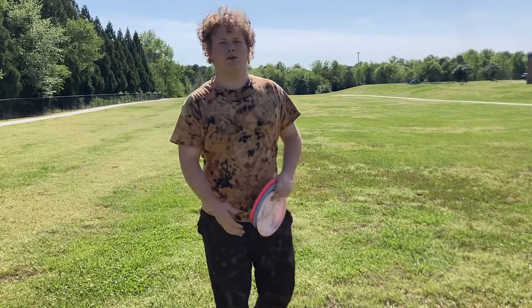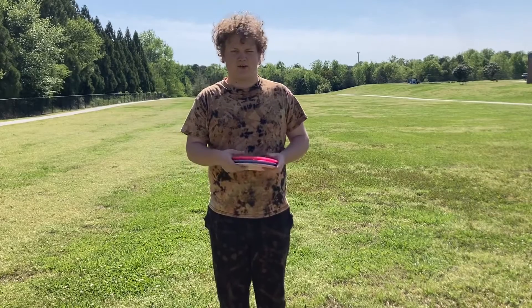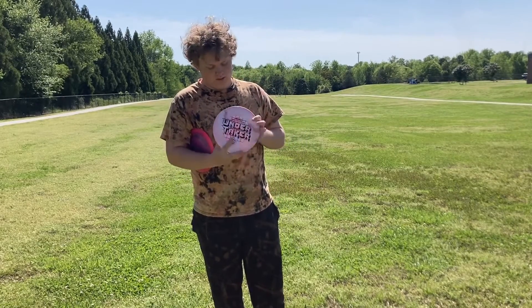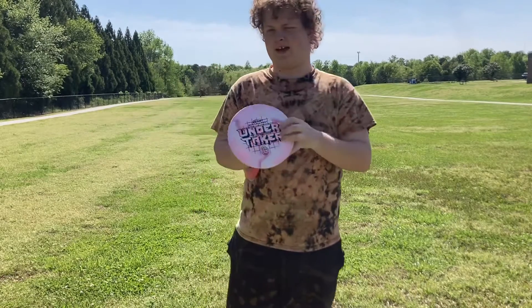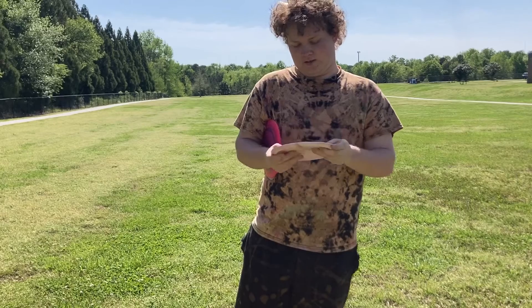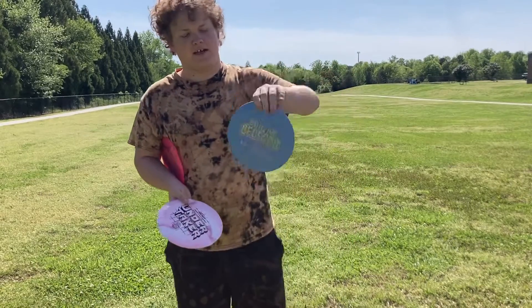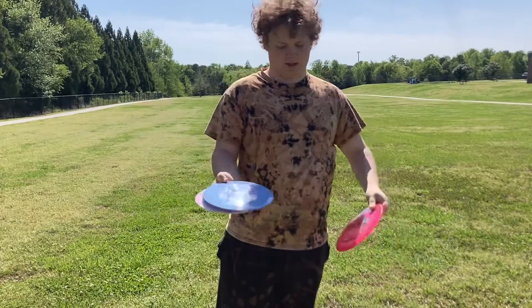Yo, what is up guys, this is Zach back with another YouTube video. Right here at the field, we're going to be doing a comparison between the new Tour Series Undertaker in ESP — this is the Ben Callaway — so we're going to show you this between the regular ESP Undertaker.